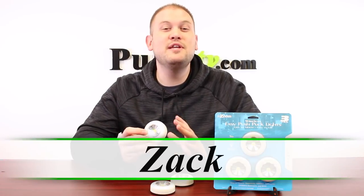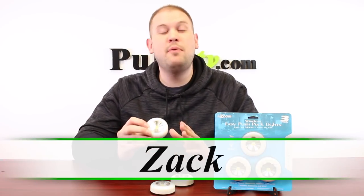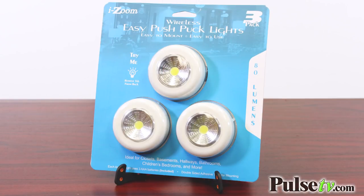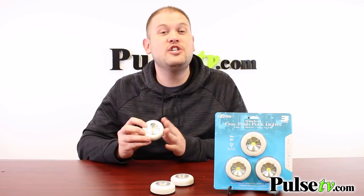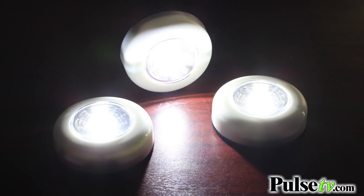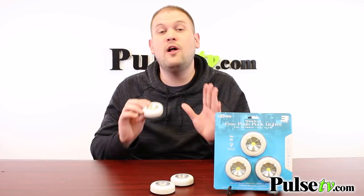Hi, it's Zach here. I'm really excited to bring you today's deal on the Easy Push Puck Light 3-Pack by iZoom. These are reminiscent of the tap lights of old, but with some really great updates. These actually dish out 80 lumens and use LED light strips on the inside, and they couldn't be any easier to install and operate.